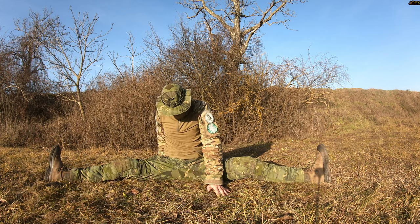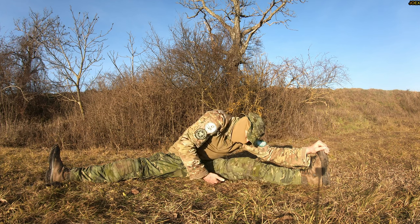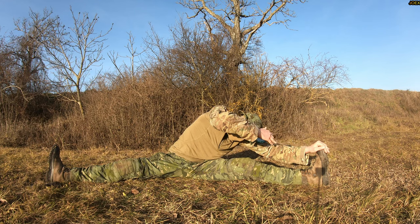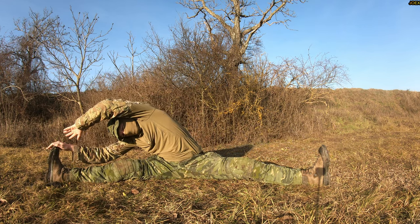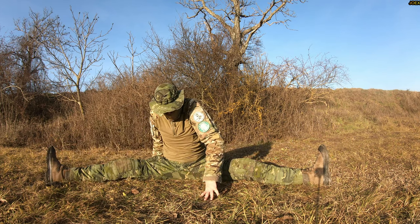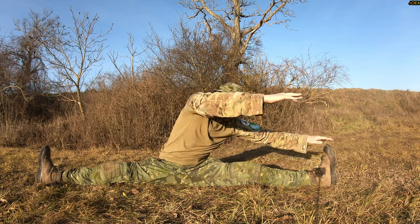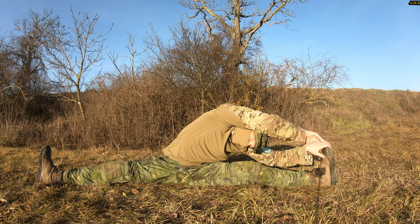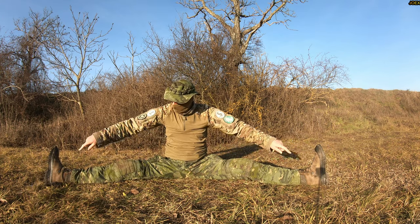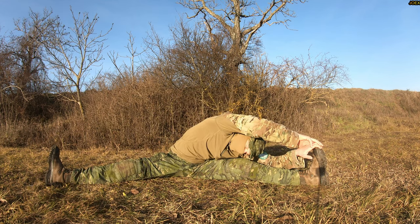After this you stretch also to the side here, like this and like this. You can also go a little bit further into the split position — then it's harder to stretch, of course. And if this is too tough for you, you go back, make a slightly wider angle and then it's easier.